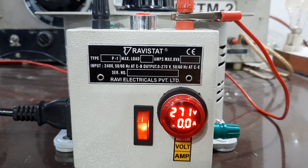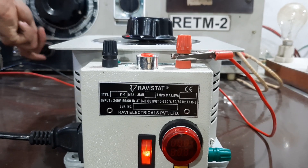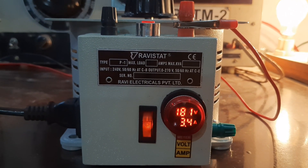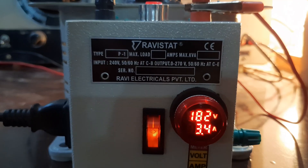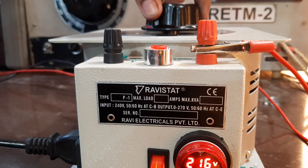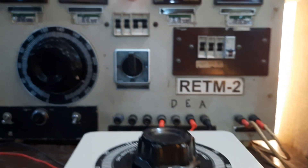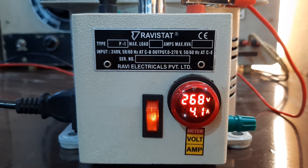We are going to load the variac. This is a 4 ampere variable transformer. We have loaded the variac with 4.2 ampere — input 240V, output 270V at 4.2 ampere.